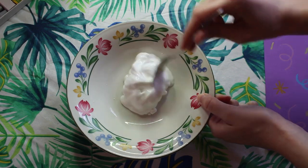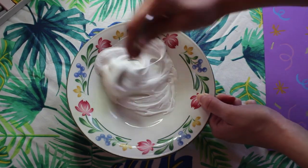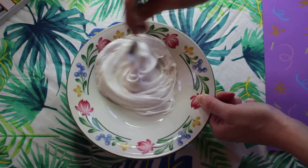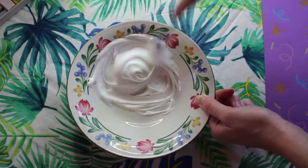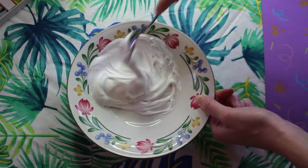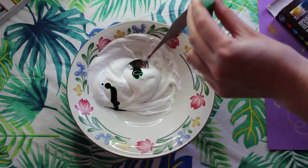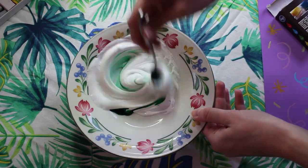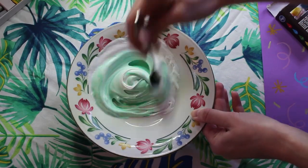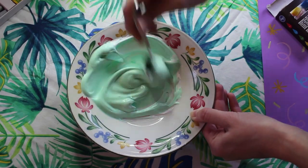Now it's time to mix everything together. We're going to use our spoon to make sure that everything is mixed evenly. When our mixture starts to get stringy and goopy, kind of like glue, you're going to know that it's all ready to add our food dye. I decided to use a few drops of my green food dye so I would have mint ice cream, but you can use whatever color you want. Just make sure that you mix it thoroughly so everything looks even.